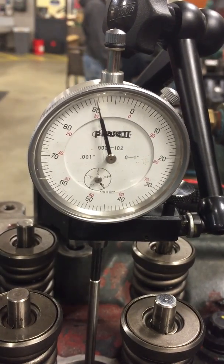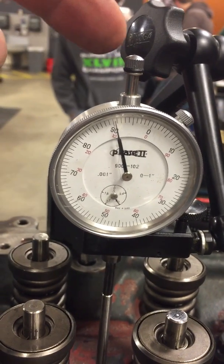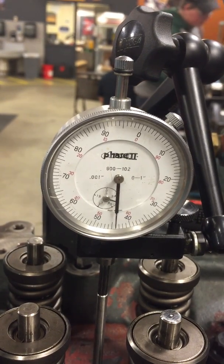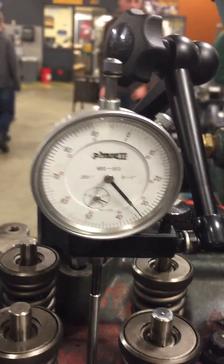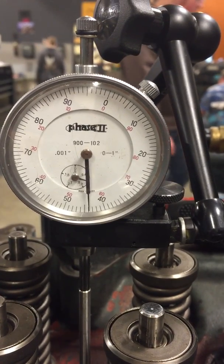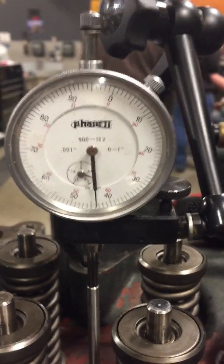How do you know it's coming up? You can see this thing here coming up. It'll go all the way up — there, turn around. So now run it back the other way until you get to that turnaround point, right there. Okay, so now let's zero it.